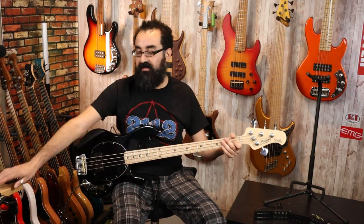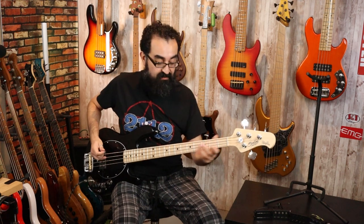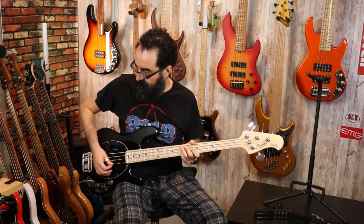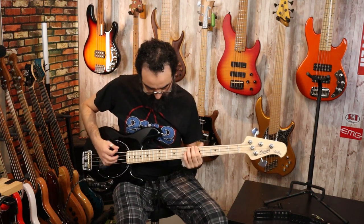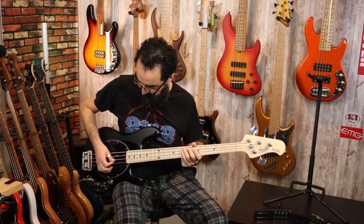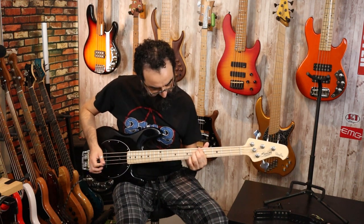Now let's center the mid control, go back to parallel and let's grab our pick. Here's what this sounds like picked with the EQ centered. And here's that with series.